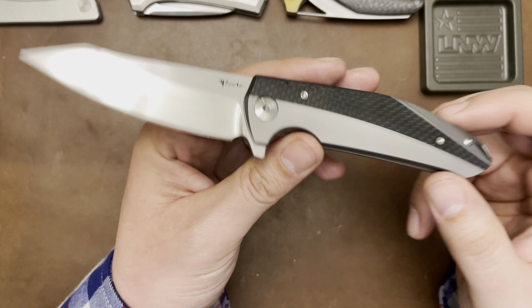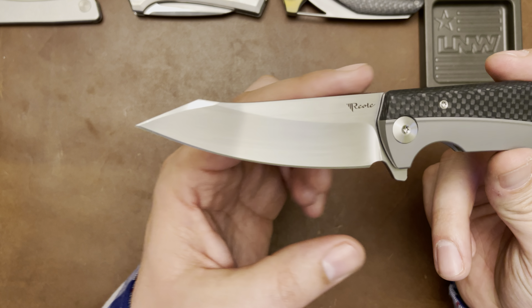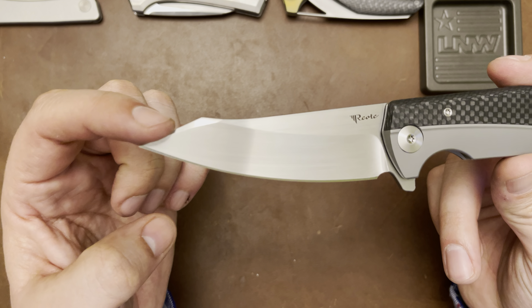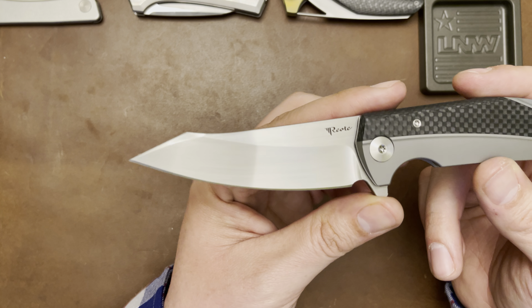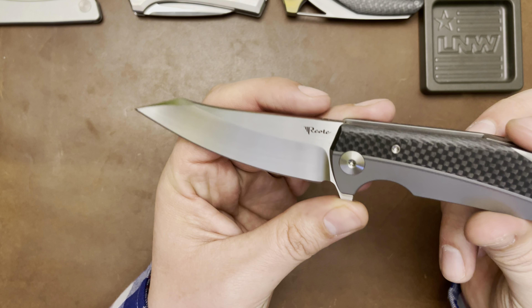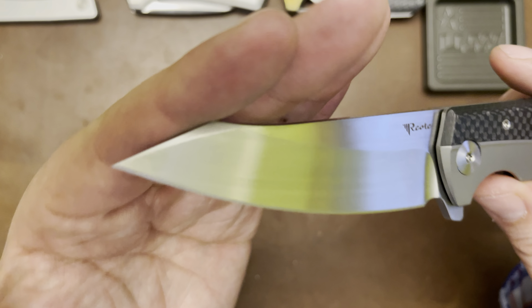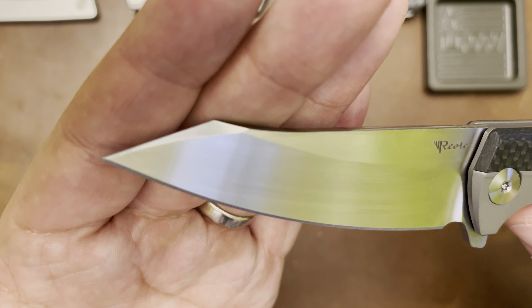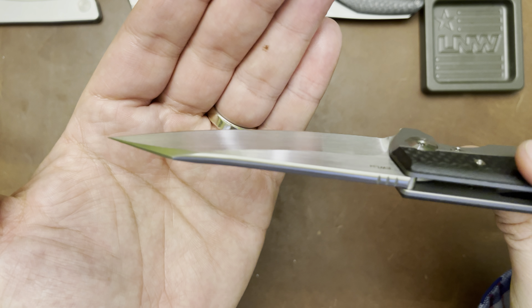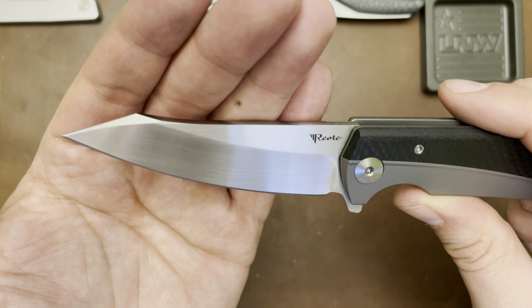In terms of the blade shape, this is my very first harpoon style blade. At first I wasn't really sure how I felt about that, but after handling it for the last hour or so, this thing is sweet. I really do like the aesthetics of it. The complexity of the grind up here is super nice — you have a crown spine, and I'm a sucker for a crown spine.